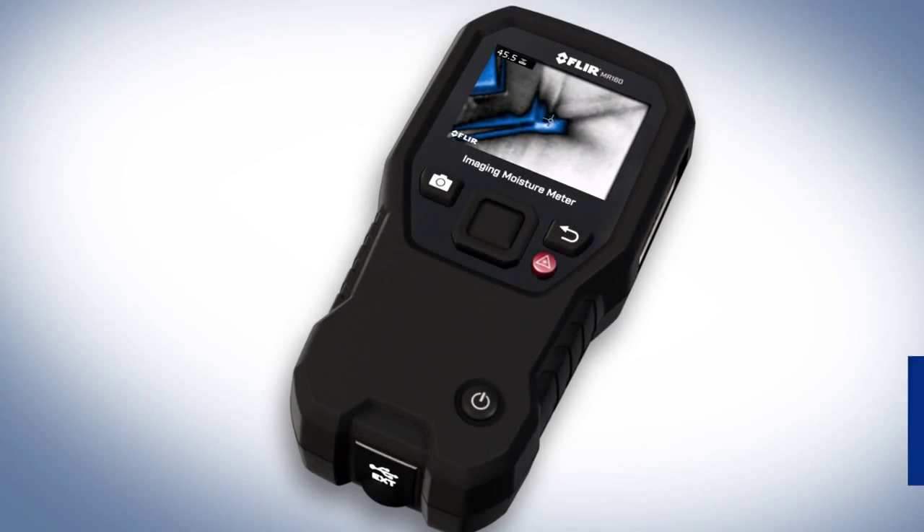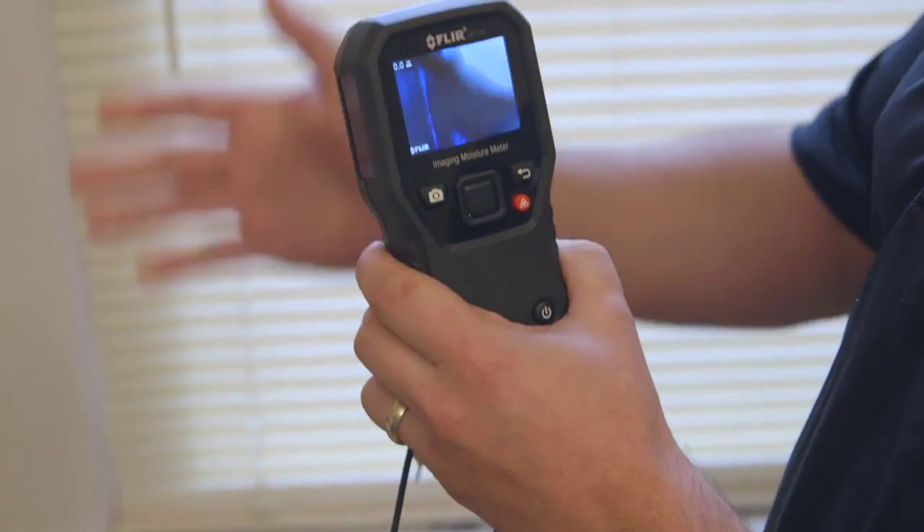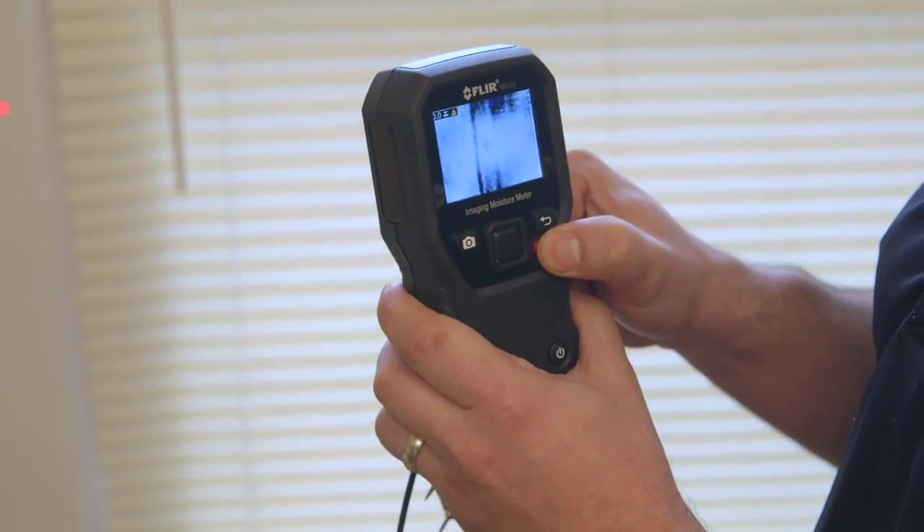We're going hands-on today with FLIR's new MR160 Imaging Moisture Meter. It has a built-in thermal imager so you can see the cold spots, and a laser pointer to locate where those are.